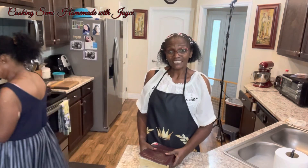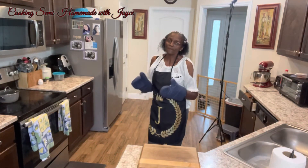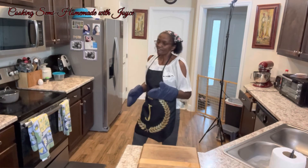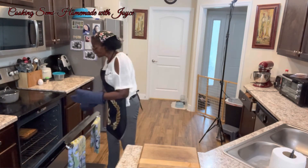We're cooking pork chops, field peas, and rice to go with this jalapeño cornbread. We're eating good tonight, y'all. Welcome back — the cornbread is ready to come out of the oven. I took a toothpick, stuck it in the center, and it came out clean.